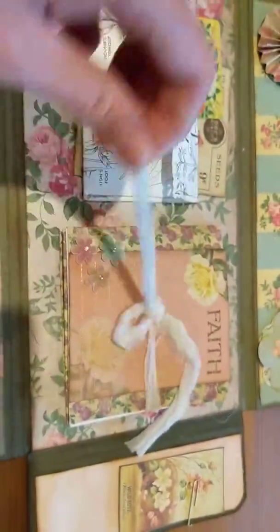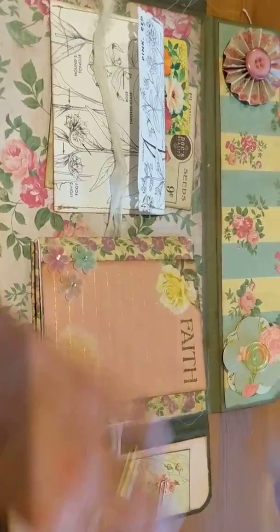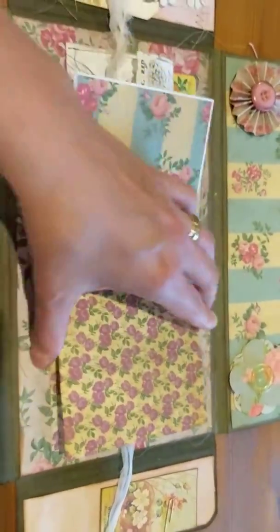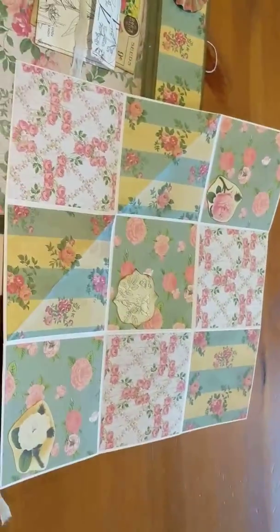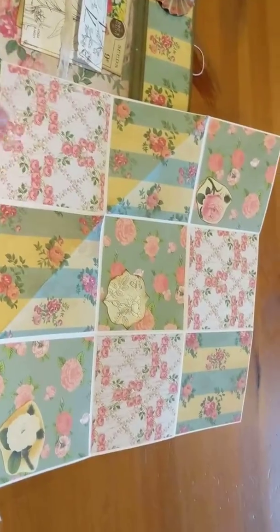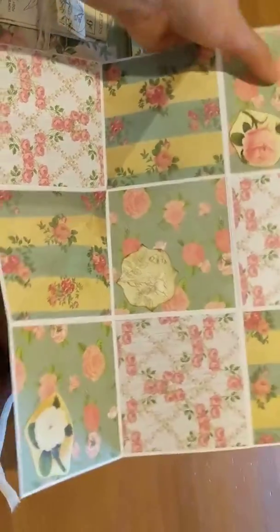Over here I decided to do something a little bit different. This is a 12 by 12 piece of paper, and if you open it up it expands out like that — the whole 12 by 12 page is out so she can do some journaling, take some pictures, or whatever she would like to do.